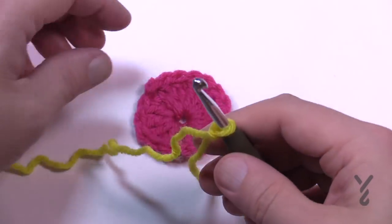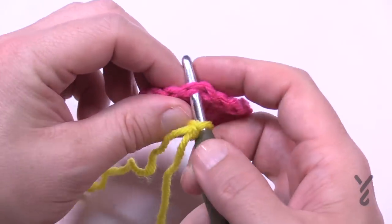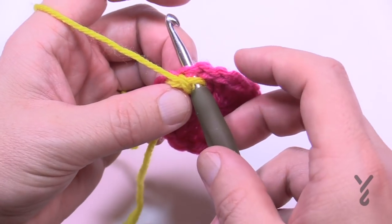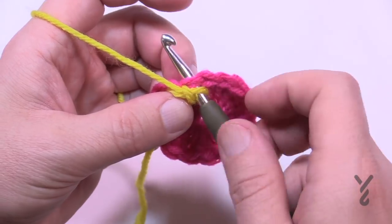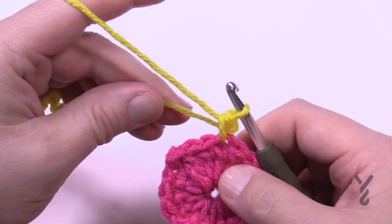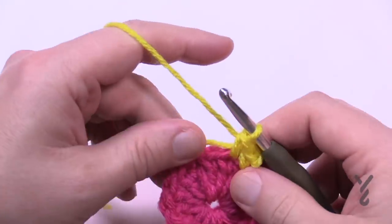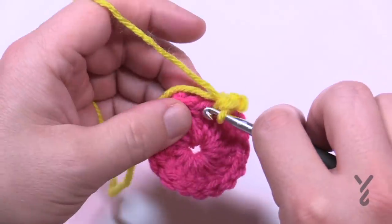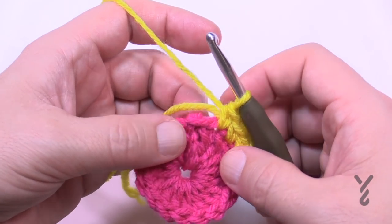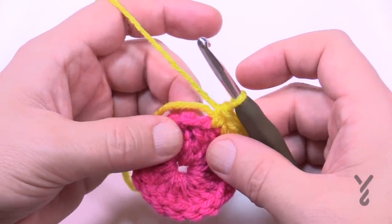Let's begin round number two. Taking the new color, attach with a standing single crochet — it ends up looking much better than attaching with chain one. Do one single crochet in each of the stitches going around. If there were 16 double crochets, there should be only 16 single crochets. A little tip: right where you join creates an extra ugly space, and the way to get rid of that space is to use a cheating technique.